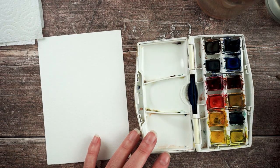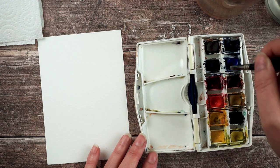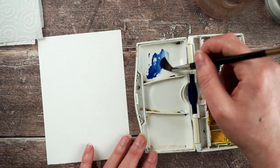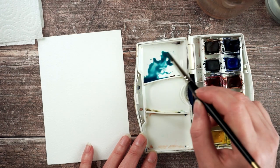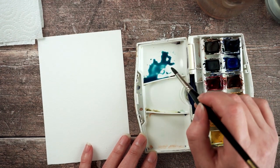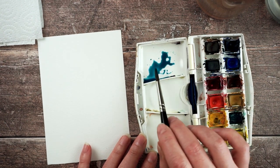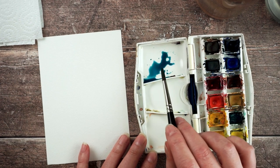Let's mix up some colour to start with — you can choose any colour you like for this — and I think I'm going to mix up a dark greeny blue. If you want some advice on colour mixing you can go and check out my last video which talks all about different colours and how you can get the exact colour that you want from mixing other ones.